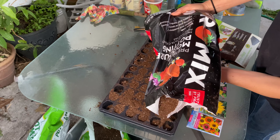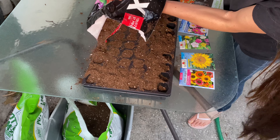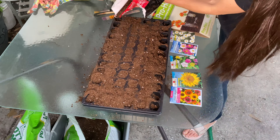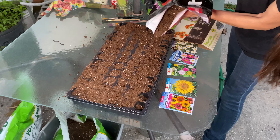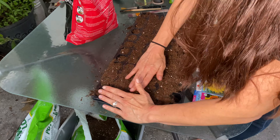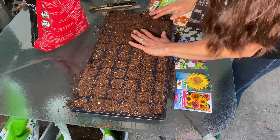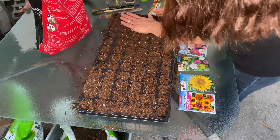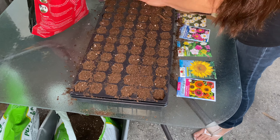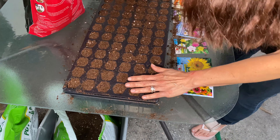You spray them down with some moisture and keep them wet — you don't want it waterlogged, you want it to stay moist. That's why I got this potting mix because it has a lot of peat moss, which holds moisture better. It kind of helps you maintain that nice consistent wetness.